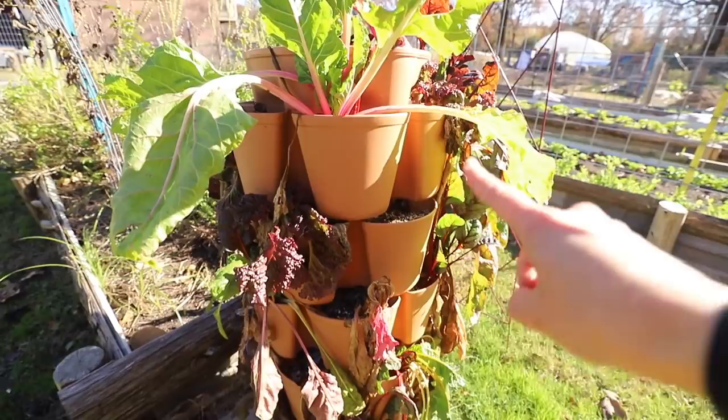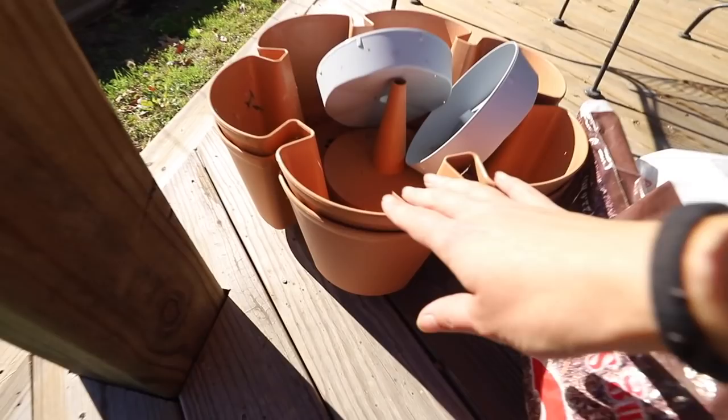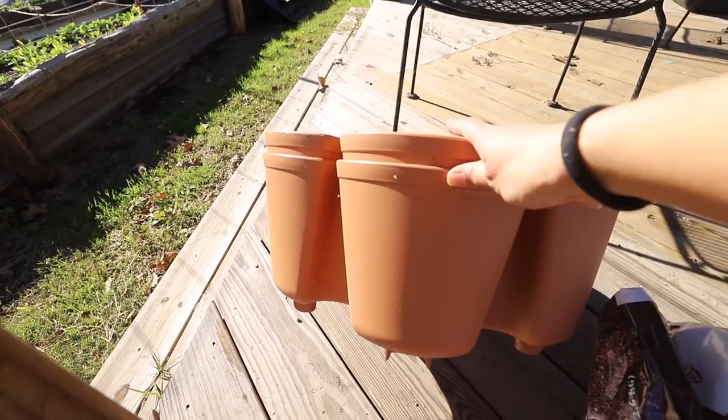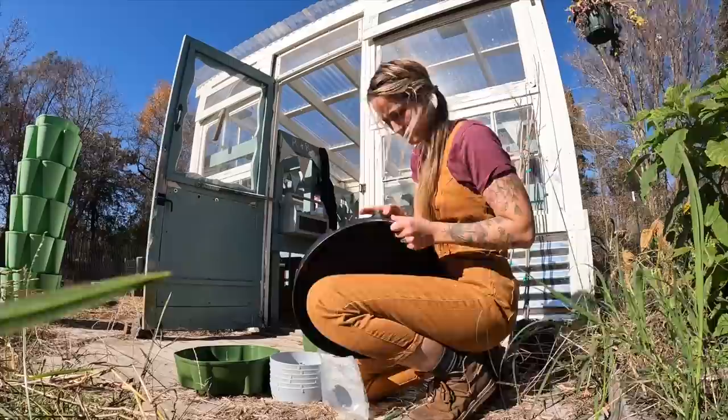Here we have the leaf planter — they have these smaller pockets. I actually only put five tiers on here even though it comes in a seven tier, because for what I was planting I didn't need all the tiers. That's one thing I like: you can make it as tall or as short as you want.